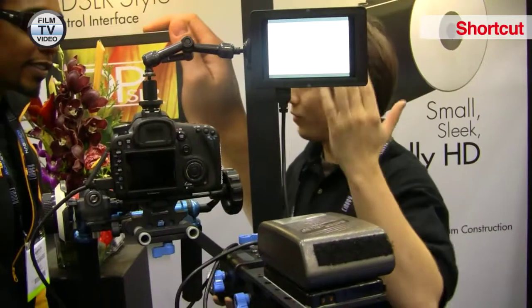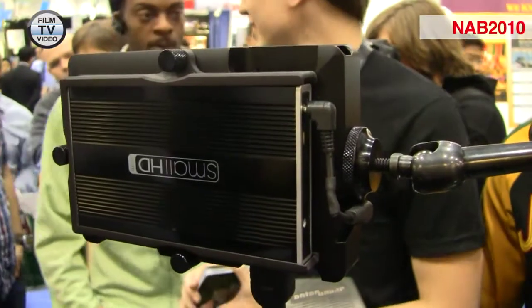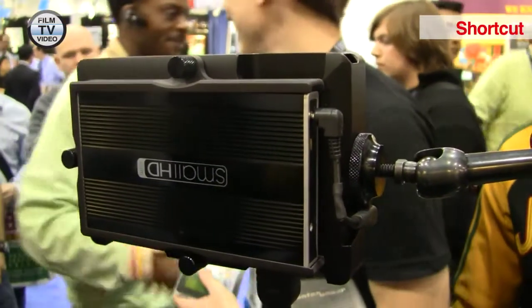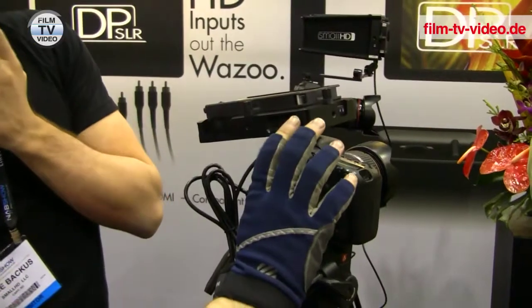What's special about it is it is the smallest high-definition monitor available, period. It is 5.6 inches, 1280 by 800 resolution, full 720p.